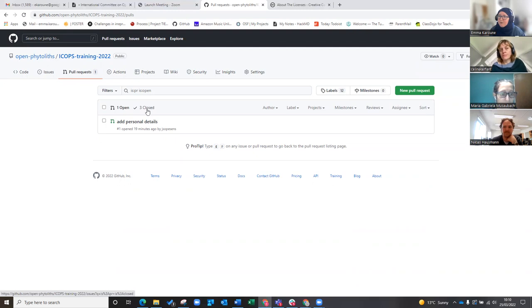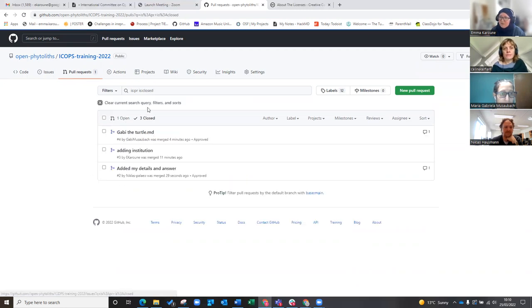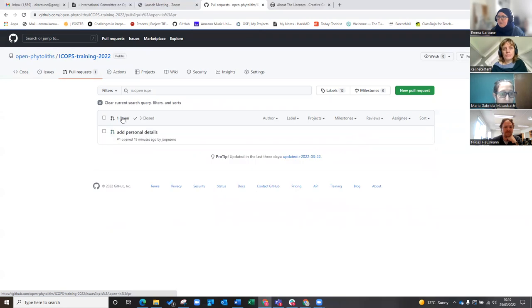We still have one open pull request but we've had three closed. Nothing is ever deleted, so the history of all pull requests is here. You can actually reopen them as well if you think you want to go back and do more work on that particular branch, but it's probably better practice to just open another branch or fork with new bits of work.